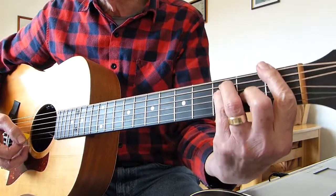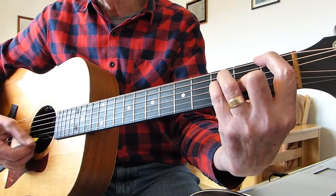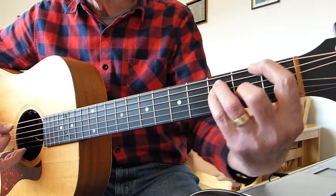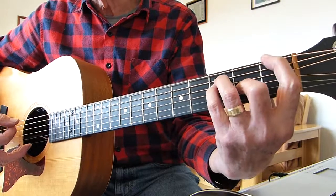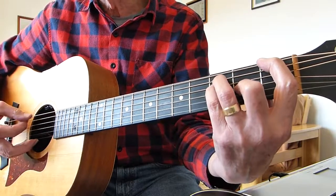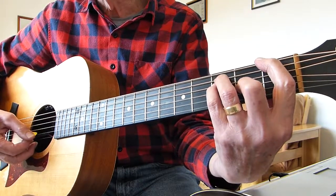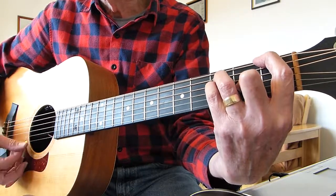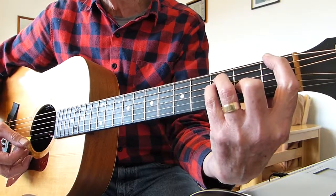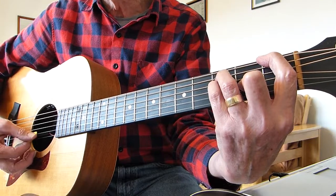Now we're going to an F chord, but it's an F bar chord where you lift the bar so the top string is open. All you need to hold is that first finger on the first fret of the sixth string — the E string — and leave the top string open, and also the second string open. It's that sound — just fret the first fret of the sixth string with your first finger, and let the top string and second string ring open.